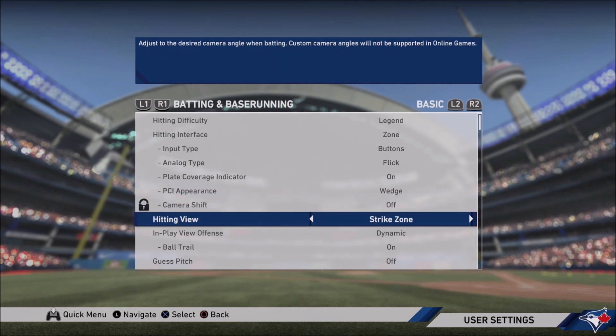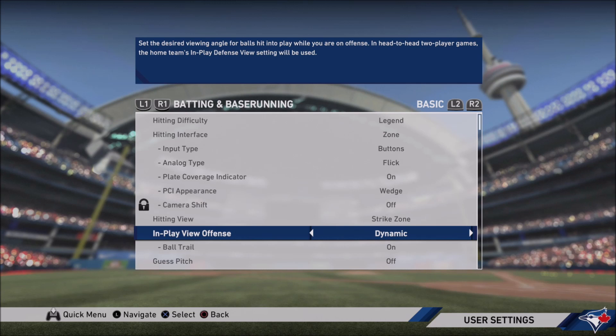For hitting view, Strike Zone is the best — gives you the closest view of the pitcher coming in. I know people use Strike Zone 2 and Strike Zone 3 with success. Strike Zone High is probably the second best behind Strike Zone. Any of the Strike Zones are honestly fine. Even Zoom is alright if you want to go further back, but I would not recommend any of the other views — it becomes very hard to decipher balls from strikes and react in time. So I just stick with Strike Zone personally.